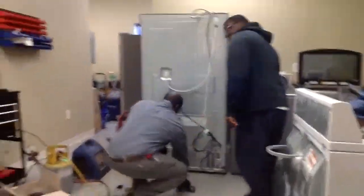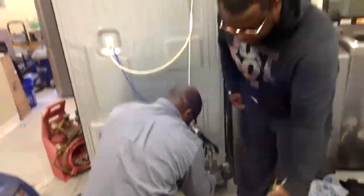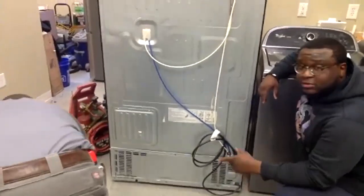The first thing we've got to do is get the back cover off so we can get to the compressor. Mike, can we go through tools first, just for the sake of people knowing what it takes to replace a compressor?